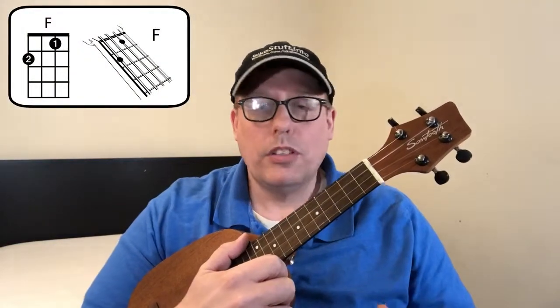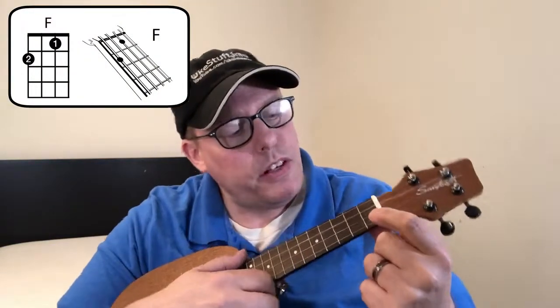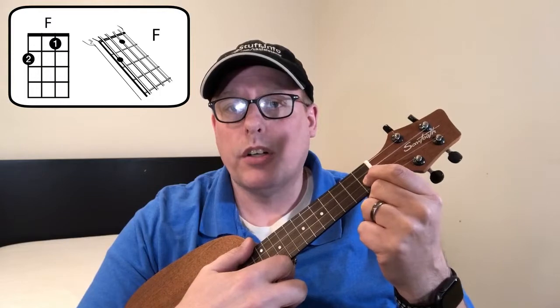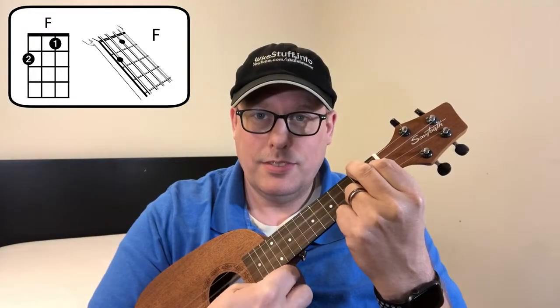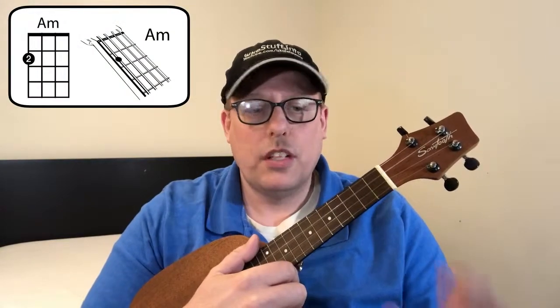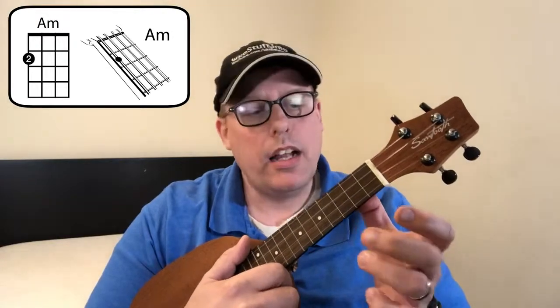The third chord is the F chord, played with two fingers. Put your first finger on the second string first fret, just like the G7, and your second finger on the fourth string second fret. That's the F chord. The final chord is the A minor chord — put your thumb behind the neck and reach over with your second finger to the fourth string, second fret. That's A minor.